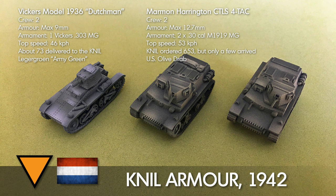On the right we have the Marmon Harrington CTLS 4TAC. There were two versions - the 4TAC and I think the 4TAY - and the difference was that one had the turret on the left and the driver on the right, and the other had the reverse. I think the reason for this was because this tank was supposed to be exported everywhere, so depending on what side of the road a particular country drove on they could export the tank. But for some reason the Dutch had both. The Marmon Harrington had a crew of two as well. Its armour was 12.7mm. The armament was two .30 cal M1919 MGs, top speed of 53km per hour. The KNIL ordered 653 of these but only a few arrived to the Dutch East Indies before the Japanese attacked.